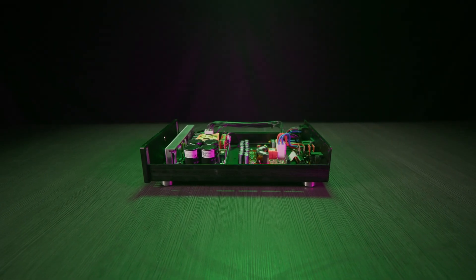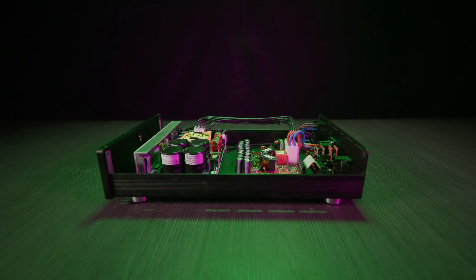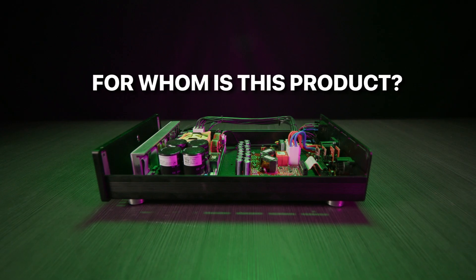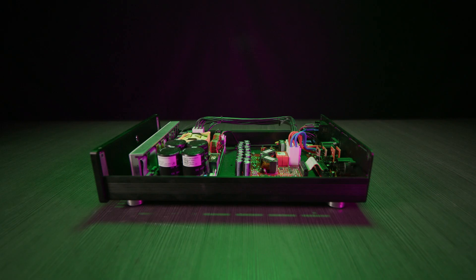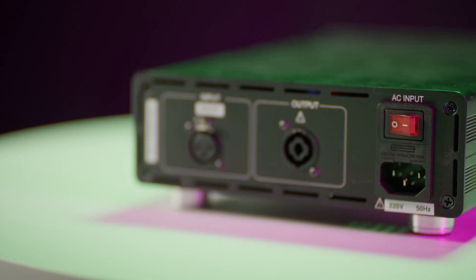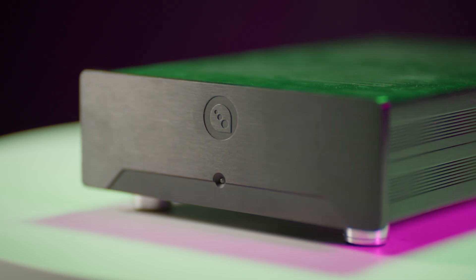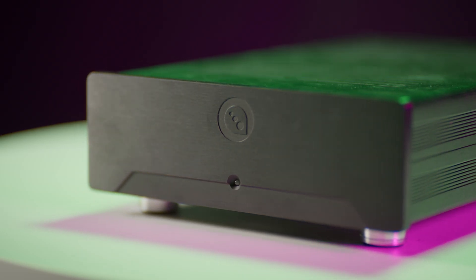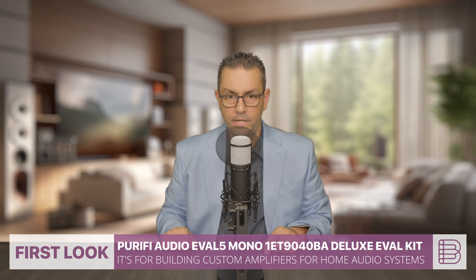Inside you'll find that beautiful amplifier module, front-end board, power board, and cable set. The Purify Audio EVAL 5 kit is tailored for do-it-yourself audio projects, such as building custom amplifiers for home audio systems, studio monitors, or audiophile-grade setups. It allows users to evaluate the performance of the module and integrate it into their designs with minimal setup complexity.